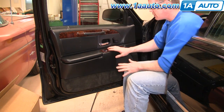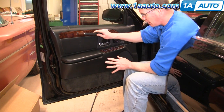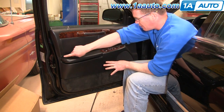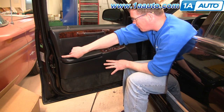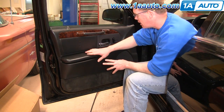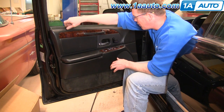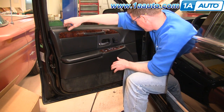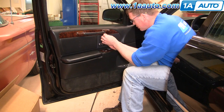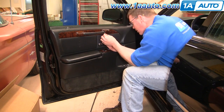Door panel removal is fairly simple. On this vehicle the door panel has been taken apart a bunch of times, so some of the fasteners may be different. For example, it has a screw here which most cars probably don't. The reason it has a screw here is because so many of the pins behind it are broken. Start by removing your door lock knob by unscrewing it. Then underneath here should be two Phillips screws — just put your screwdriver up under there.